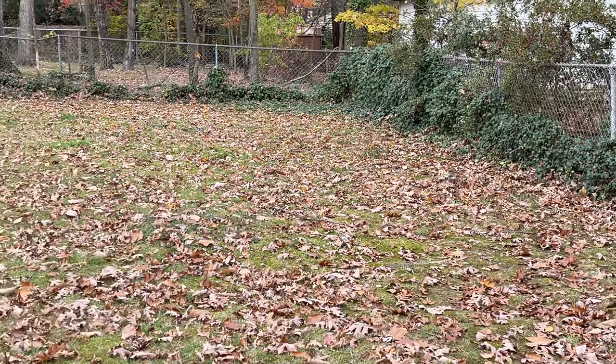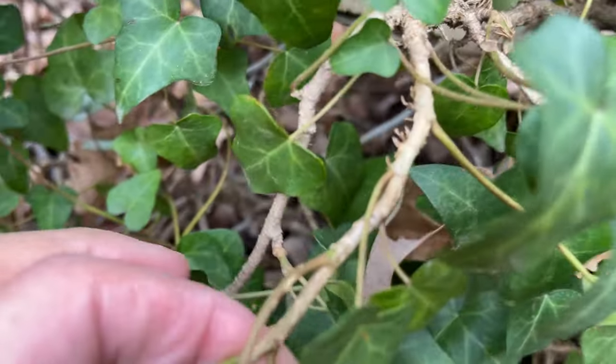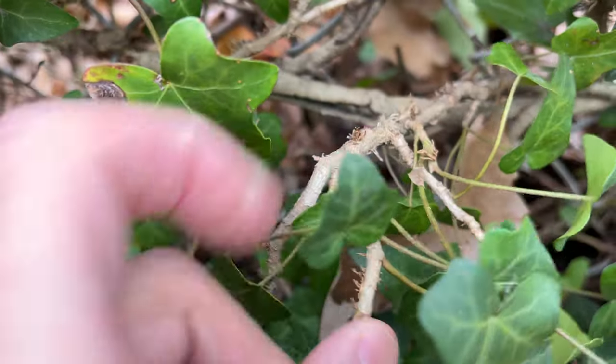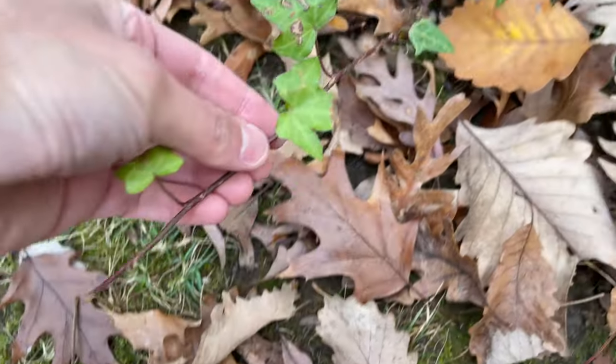I decided to take cuttings, and you can see with the ivy you have a lot of segments which have some roots growing on them, so they're easy to take. You can actually get cuttings with roots already on them versus trying to start roots on a cutting without roots.